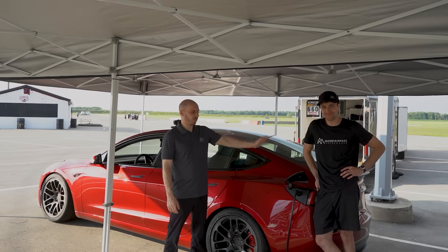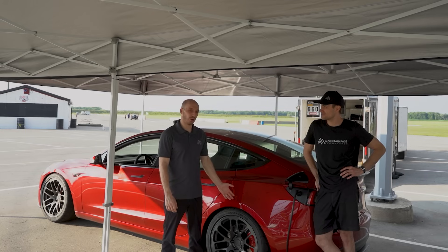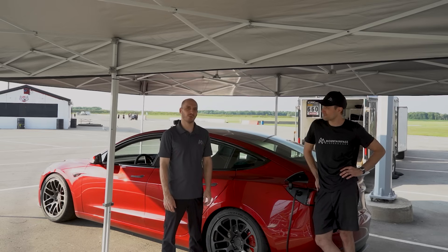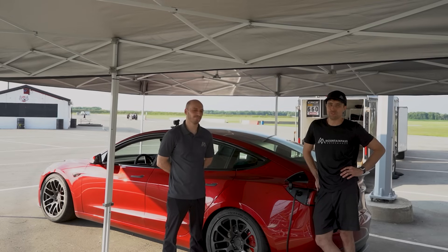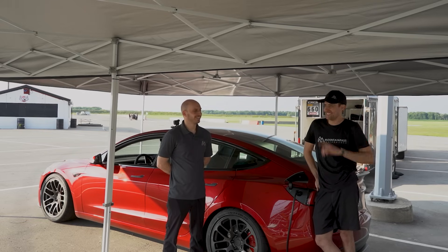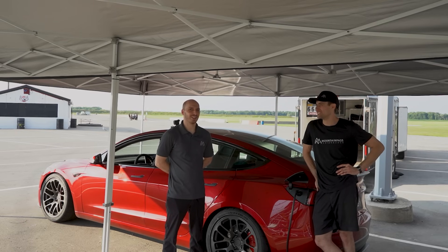Next up we'll have a carbon fiber rear spoiler to go with the front lip. For a street car this is really impressive — with more bolt-ons and race car stuff it would go faster, but we're gonna leave this street car-ish for now. It's comfy, it's a good car, feels really refined — so much better than my 2019. But it still has rattles and squeaks and orange peel on the paint, so they can still do better. Thanks for watching.